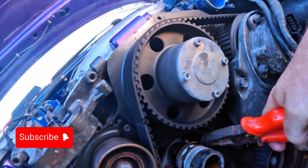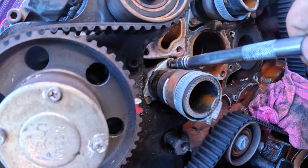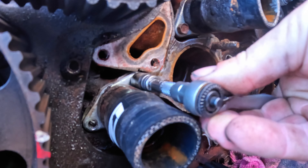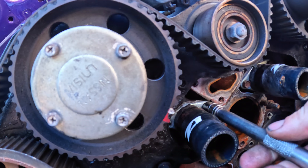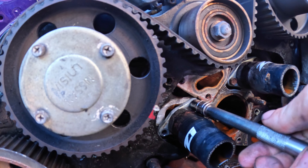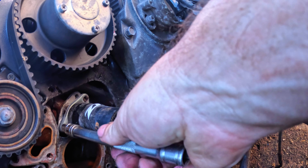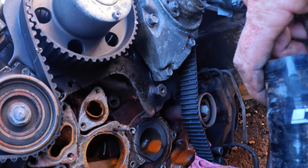I'll move these out of the way so I can get a socket on them. I'm going to have to take the silicon hoses off - they don't really want to come off. I'm using a very small ratchet to get in there, then swapping to the bigger ratchet because it was well torqued on. Neither of these joints has leaked, which is good.